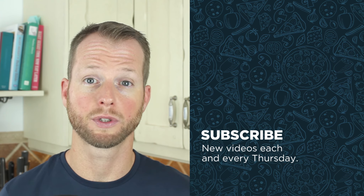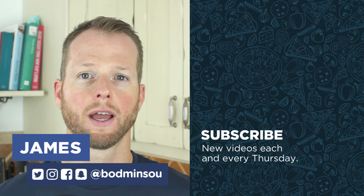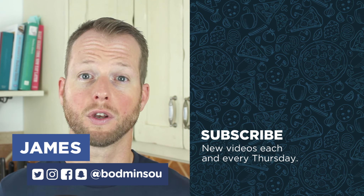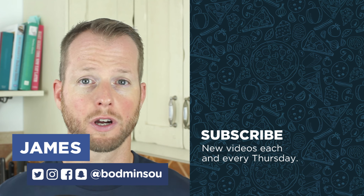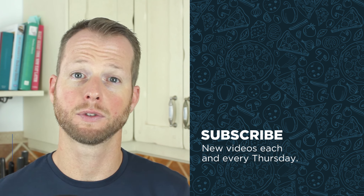I hope you enjoyed our simple salads video. If you want more videos like this, please give us a thumbs up. And if you're new here, we'd love you to subscribe. Every week we've got new healthy food videos, every Thursday. Subscribe by hitting the link below and we'll see you next week.